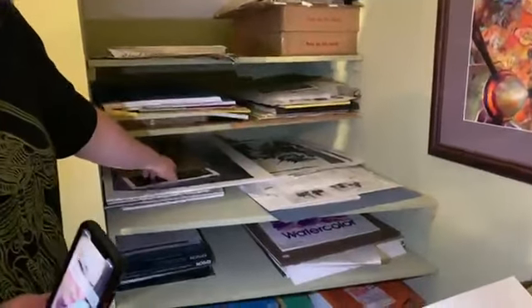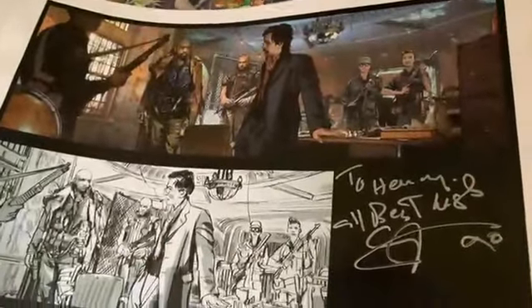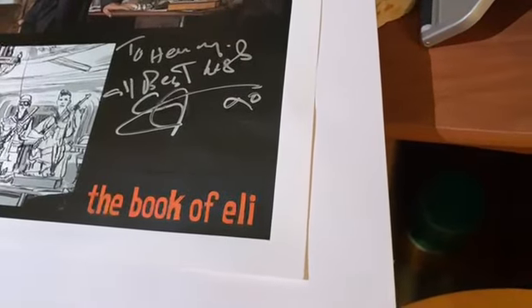Look at this — I found a design I did for the Book of Eli movie. I was working on the set and Gary Oldman signed that. My son Henry really liked Gary Oldman, so he signed it for Henry. Because he was cast on it, I was able to make some of the drawings at the end actually look like him. This was the initial concept sketch and this is the finished rendering — you can see a shift.